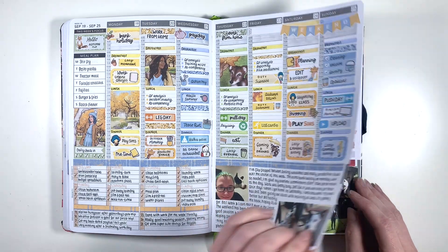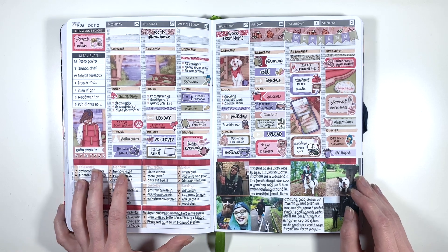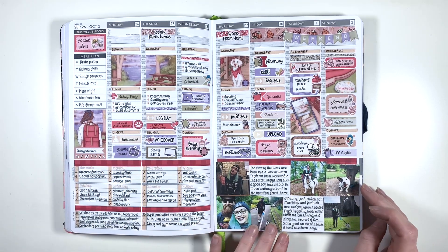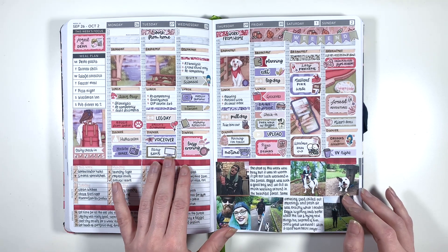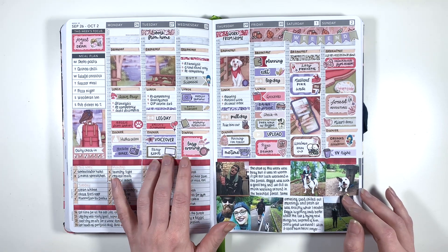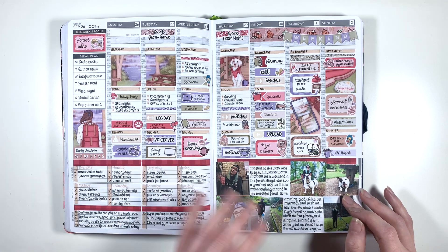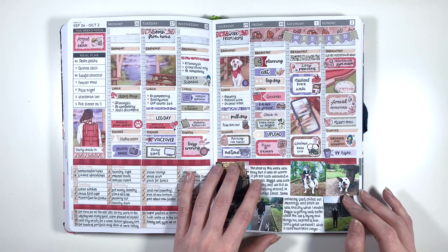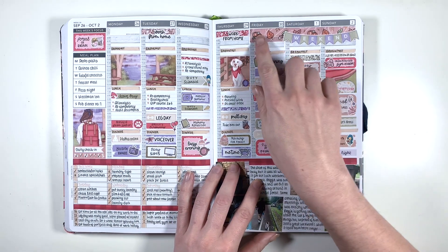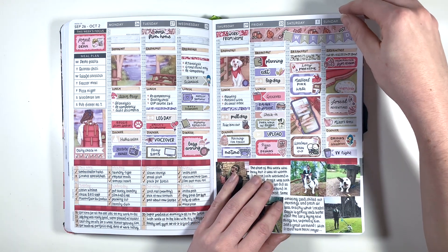The next week we went to the Forest of Dean - we took Reggie up to the forest for the first time, so I've got loads of adorable photos of us in the forest. I also used this kit from Planner Face which was all sale freebies, so I had loads of extra different types of stickers and extra full boxes. I tried to fit as many in as possible and again used some Planner Face washi to mark off the days where we were going to be away. Such a lush week.